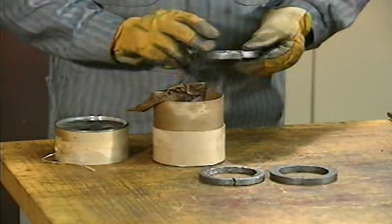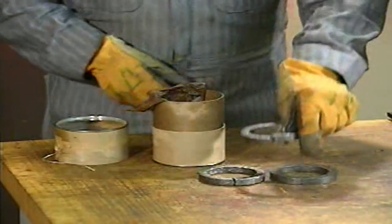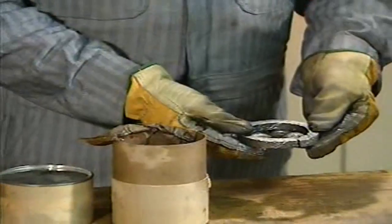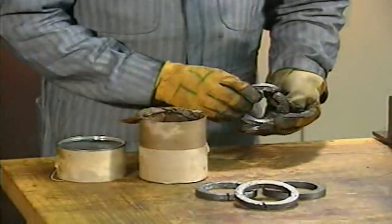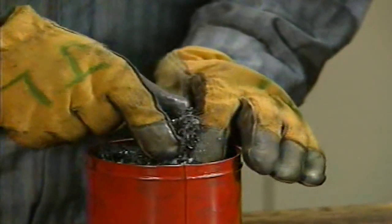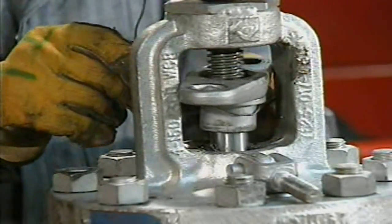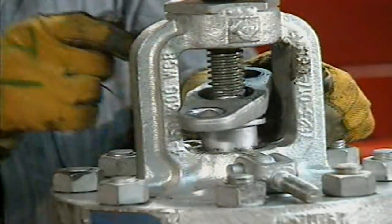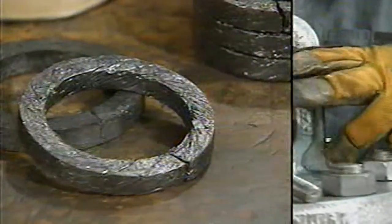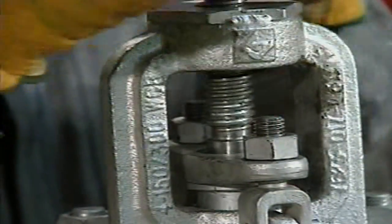As a result of damage in manufacturing, transit, or storage, pre-cut packing may sometimes be broken or cracked, so be sure to examine all pre-cut packing carefully before using it. Besides the preformed type, some packing comes in loose or granulated form. Loose packing is poured into the stuffing box and will take the shape of the box; it requires repeated compression with the gland follower to completely fill the stuffing box. Some packing is impregnated with special lubricants, which makes the valve stem rotate easier, resulting in less wear on the packing.